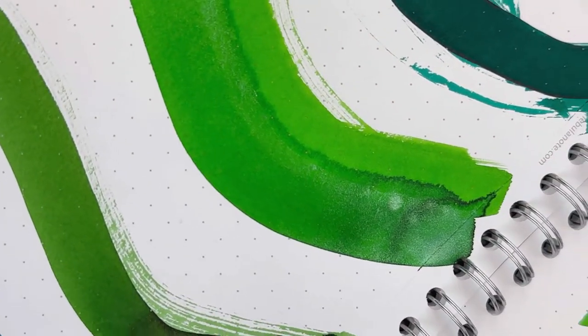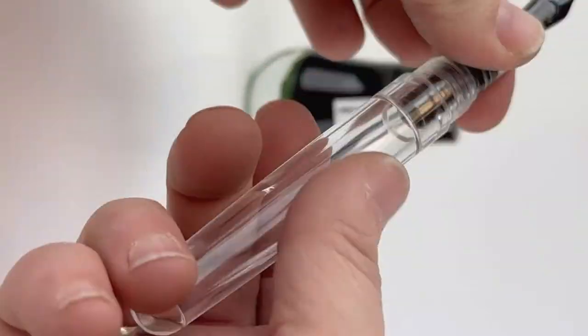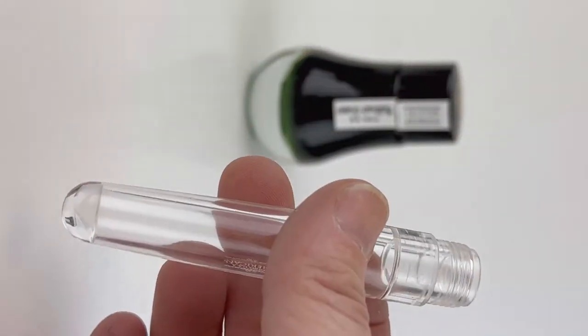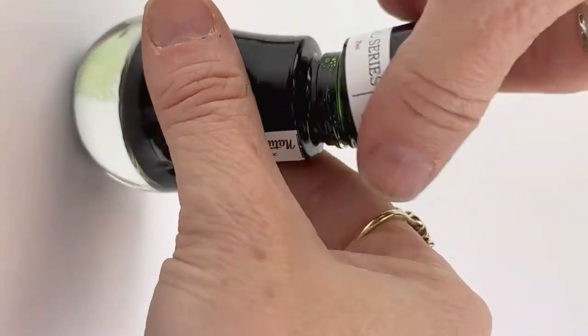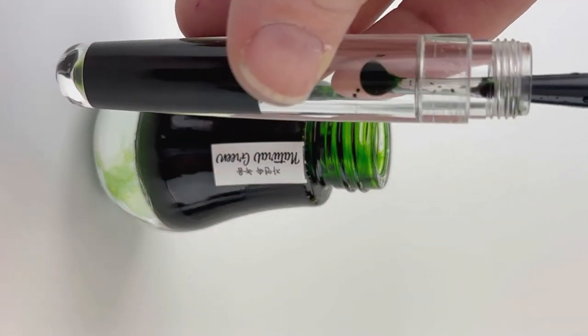These are all really fun inks to use for the holiday season. We did have a request for the greens, that's why we focused on green, and maybe we'll do a red series later. We went ahead and chose our favorite that we thought was just perfect for Christmas, which is the Natural Green by Dominant Industry.